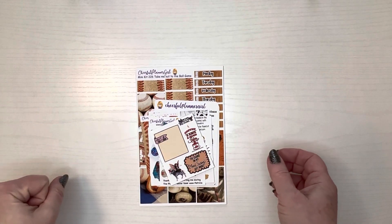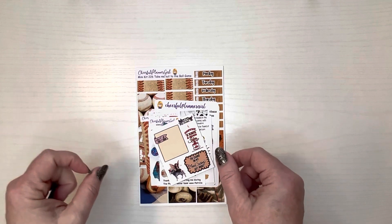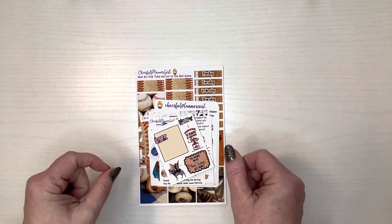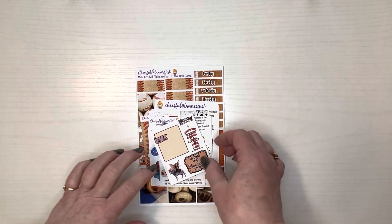Hello, this is Kelly with Indiana Anchor Plans and I got my Truffle Planner Girl order in the mail today that I placed last week during the last collab sale that she was in, so I'm real excited to show this to you.